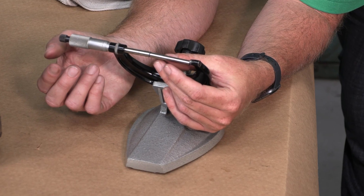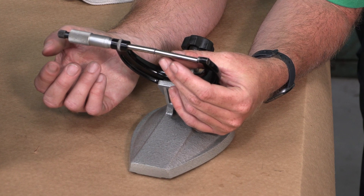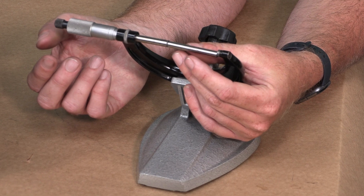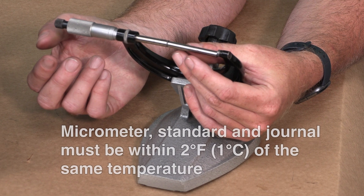Select the appropriate sized micrometer and micrometer standard for measuring the journal diameter approximated earlier. This micrometer, measurement standard, and bearing journal must be within two degrees Fahrenheit of the same temperature to measure the journal diameter with the accuracy required.